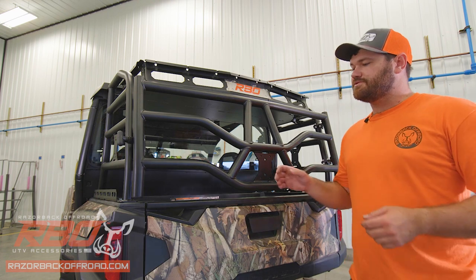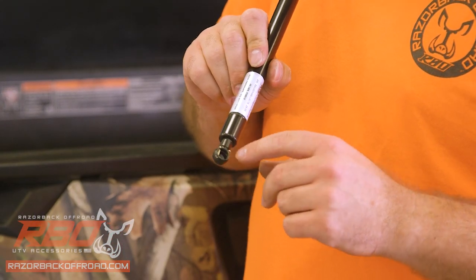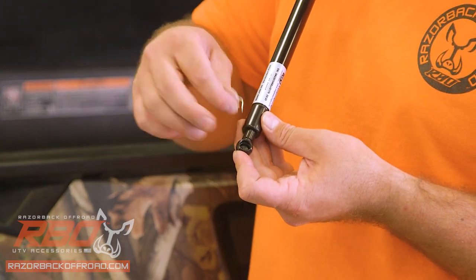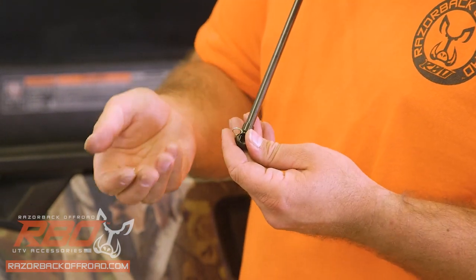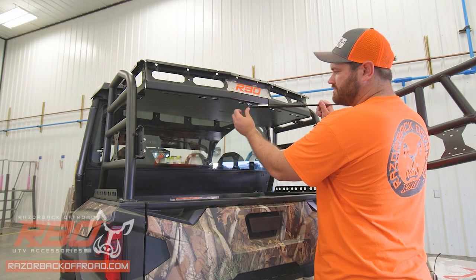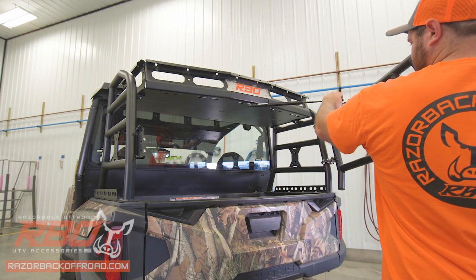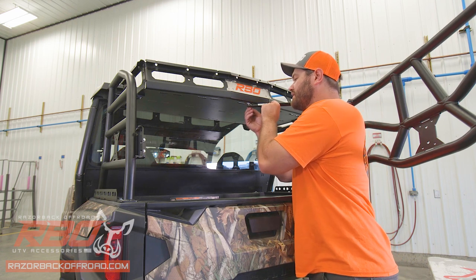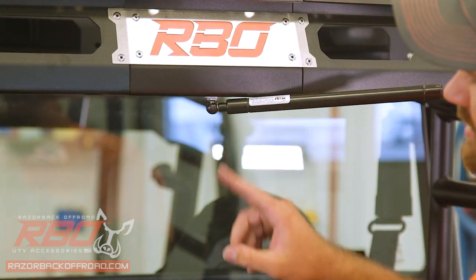Last but not least, we include a gas shock on the tailgate — go ahead and open it all the way. These gas shocks have a retaining pin on each end. Pop it off, rotate it, and it slides right out. Do the same on both ends and keep these clips handy. Place the larger end underneath the tray — just press with your thumb and it literally pops right in. Do the same on the tailgate end. Then take the retaining pins and slide them in over the ball screw, making sure they're securely attached when you're done.